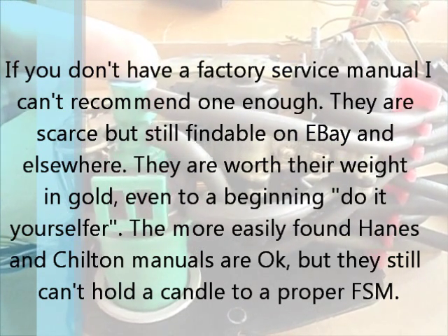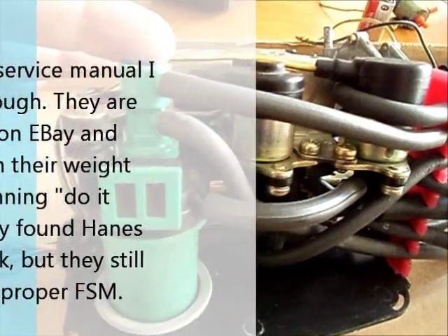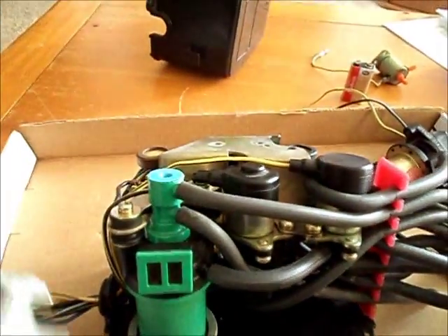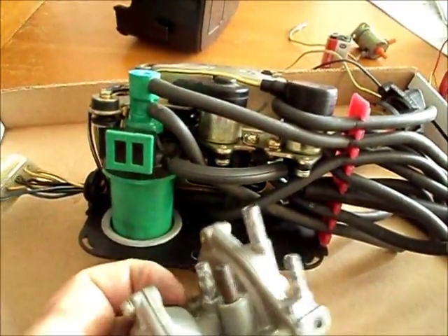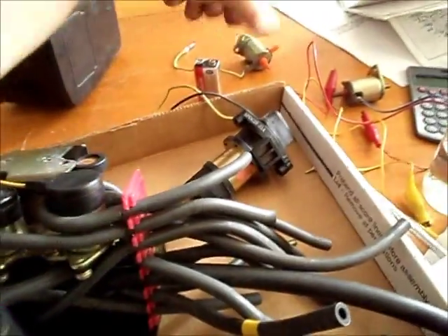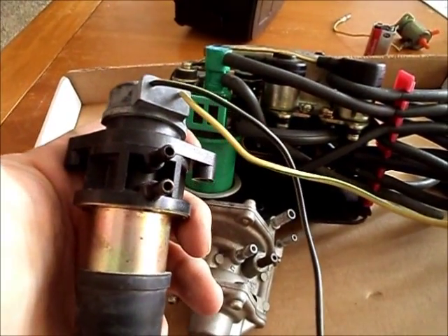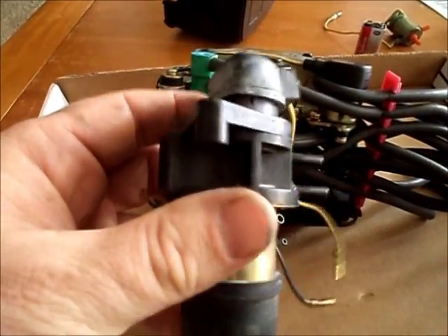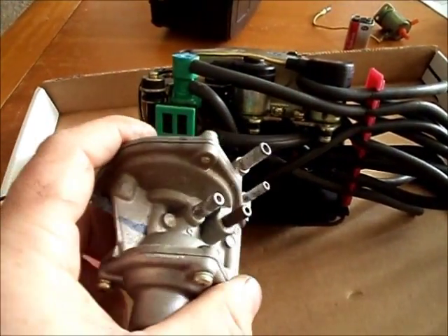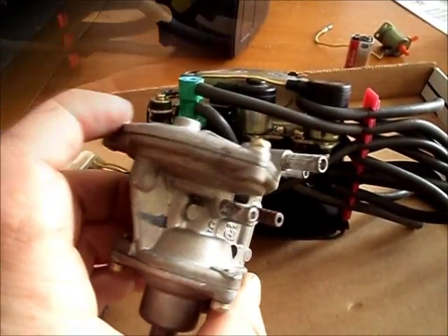That information can be found in the factory service manual. If you don't have one and need the info, please feel free to ask and it can be provided. The other boxes have components like this, and also things like this. I think they're all sort of just variations on the solenoid — some are electrically operated, some are vacuum operated. Essentially they just control air flow. That's what it's all about.